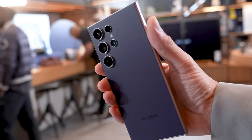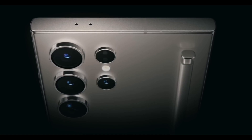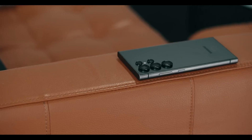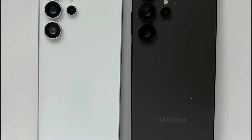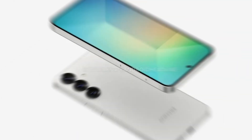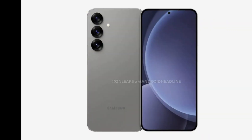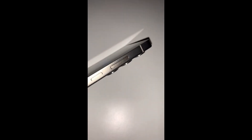As the curtain falls on 2024, Samsung fans around the world are brimming with anticipation for the grand debut of the Galaxy S25 Ultra in early 2025. Rumored to launch on January 22, 2025, during Samsung's much-awaited Galaxy Unpacked event, this flagship device will be joined by its siblings — the Galaxy S25, Galaxy S25 Slim, and Galaxy S25 Plus. With a flurry of leaks and tantalizing rumors already swirling, the excitement is palpable.